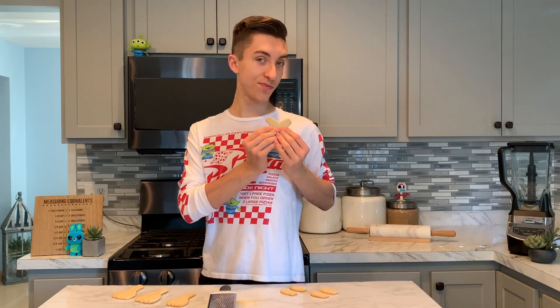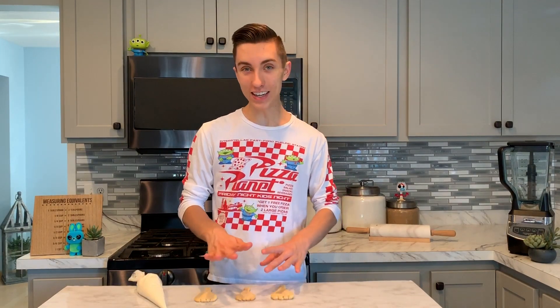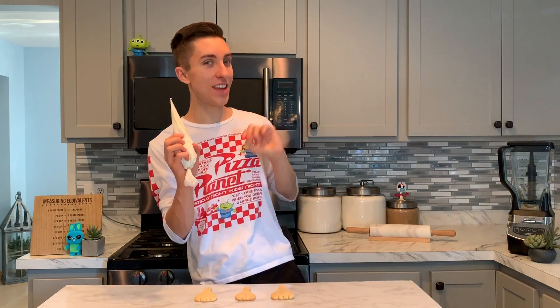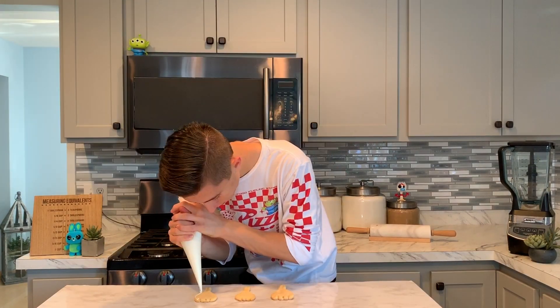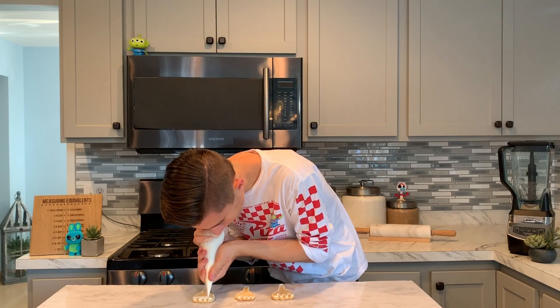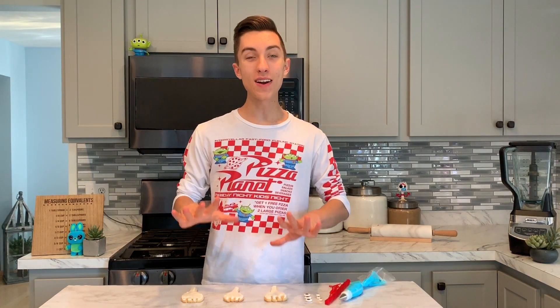We've prepared our Forky cookies and now we can start to decorate them. The first thing I want to do is ice them with some royal icing — if you'd like this royal icing recipe you can check that video out right up there. I'm going to completely outline and fill in our Forky cookie with this royal icing. We've frosted our Forky cookies with white royal icing and now it's time to get creative.